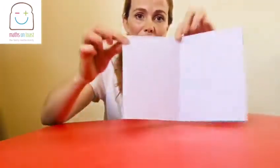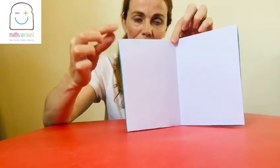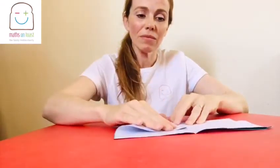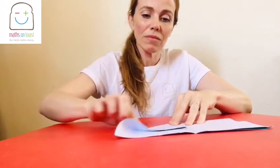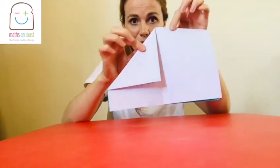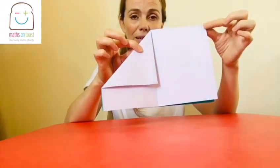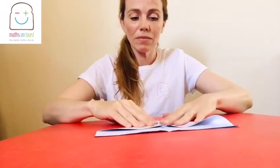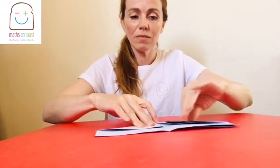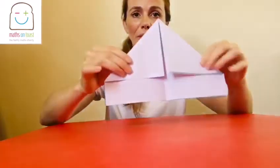The next thing you need to do is take this corner and fold it down to the crease. So it should look something like that. And then you're going to do the same with the other side — take this corner down to the crease. So it looks like that.